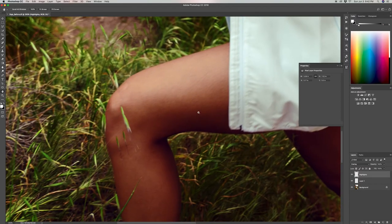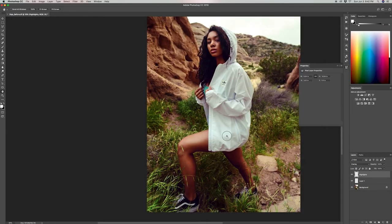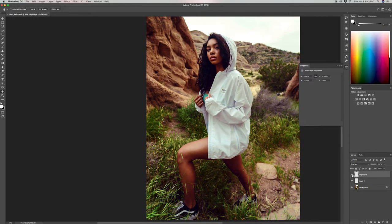When I get to the legs, I make my brush size bigger and start brushing along those highlights as well — brushing along the calf and the ankle, and following along the edge of the other leg. This looks pretty good, so let's turn this effect on and off so you can see exactly what we did. Now let's create another new layer and name it 'shadows'.